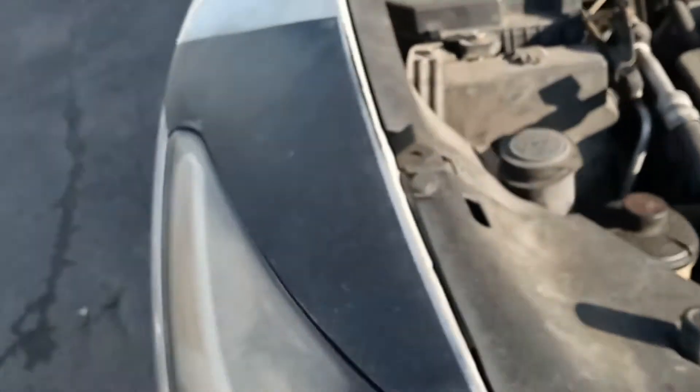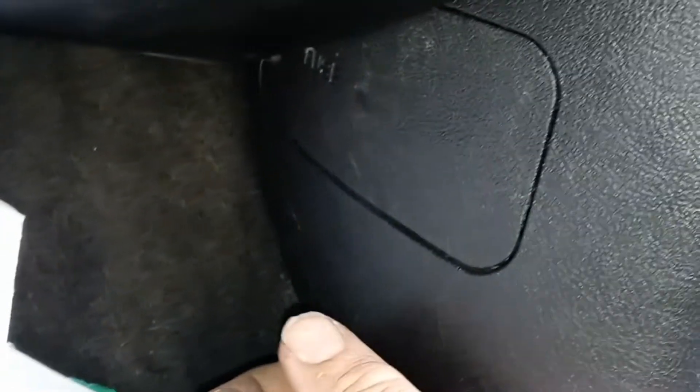Now I'm going to show you the other fuse box on the passenger side. On the passenger side, look right here — there's a little compartment at the kick panel where your foot goes, and there are fuses in there. I don't have a screwdriver handy, but get a small screwdriver, pop that open, and of course there will be a template inside.